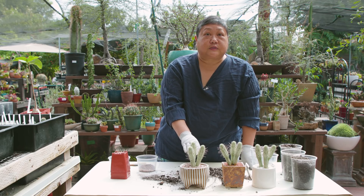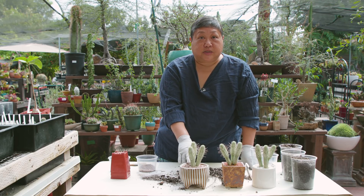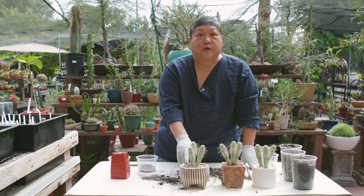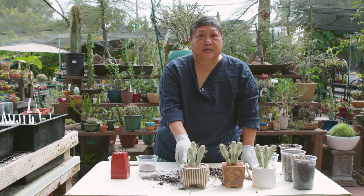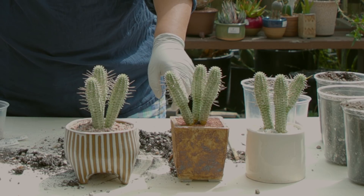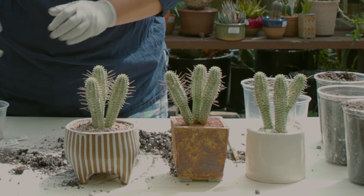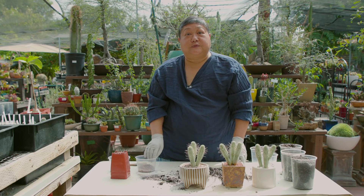The care for this plant is morning sun and afternoon shade, and it prefers being outdoors. Water it once a week — if it's super hot, you can water it twice a week. So we have mid-century modern, urban chic, and a contemporary design. Thank you for joining us at California Cactus Center, and we'll see you soon.